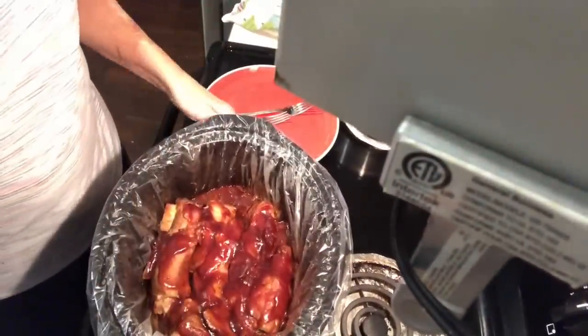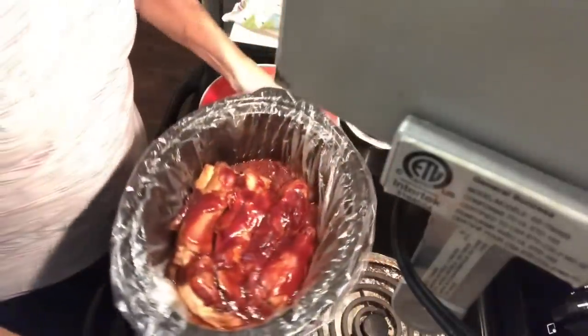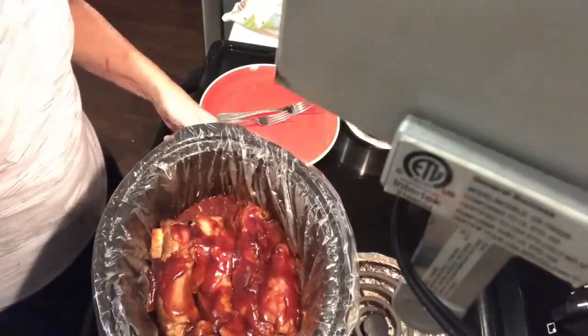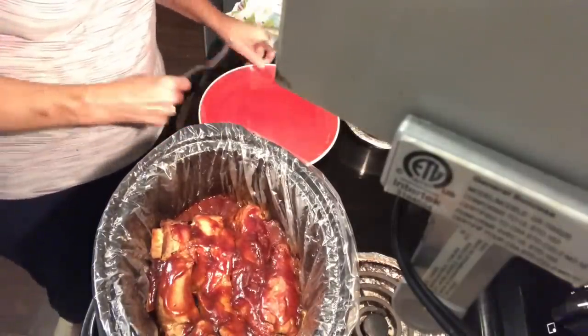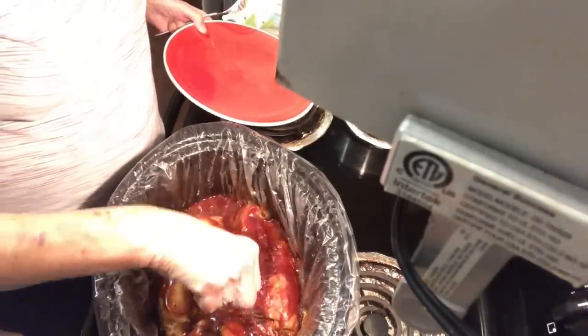The country ribs are ready now. It's been about two hours since I showed you putting the barbecue sauce on them and turning them over. They should be fall-apart ready now - I cooked them all together about seven to seven and a half hours. Here they are still in the crock pot.